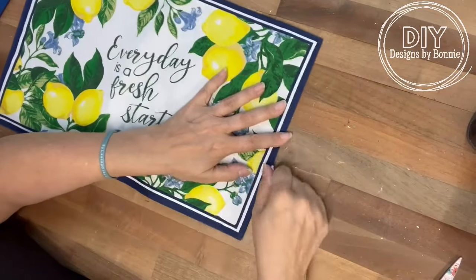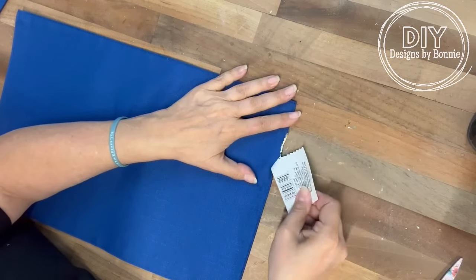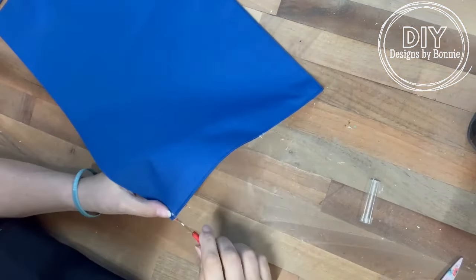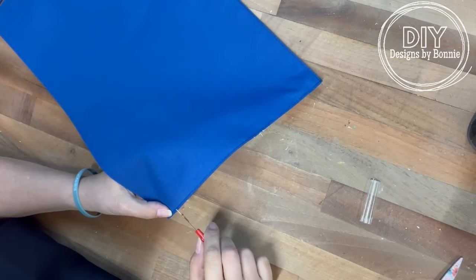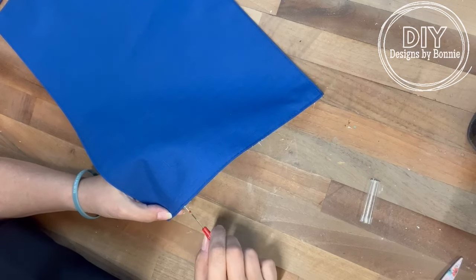Hi crafty friends! These placemats at Dollar Tree are adorable and they're going to go perfectly out on the porch. What I want to do is turn this into a pillow. I'm just using a little seam ripper and I'm going to open up the seam here on the side so that we can stuff it and then close that back up.